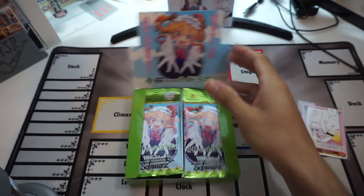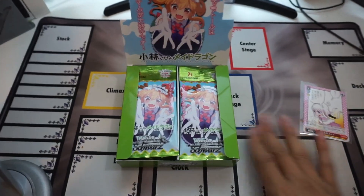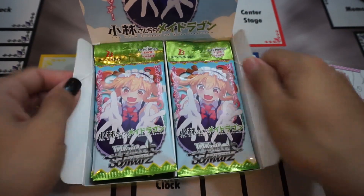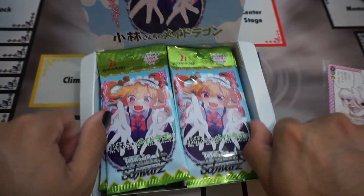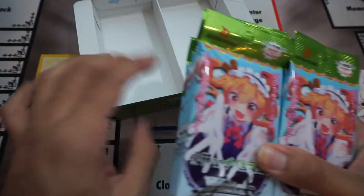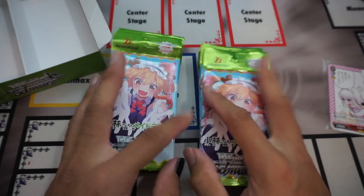There we go, look at that — it's very cute. Also, shout out to Soy Saucer for the mat. So now we're going to jump cut to a better view of all of these, and we have our packs right here. Let's see which one has a signed card, hopefully.